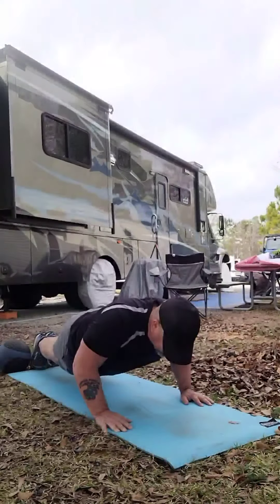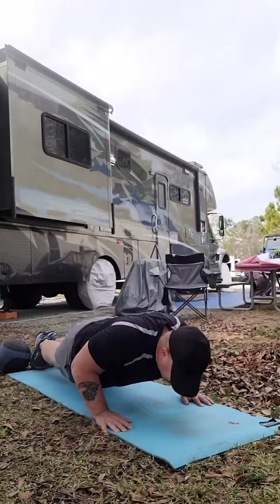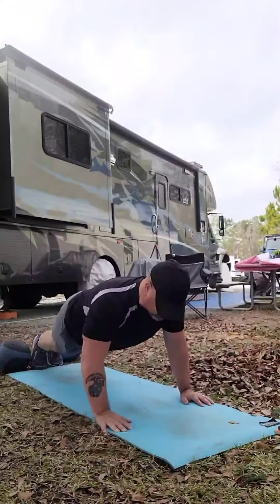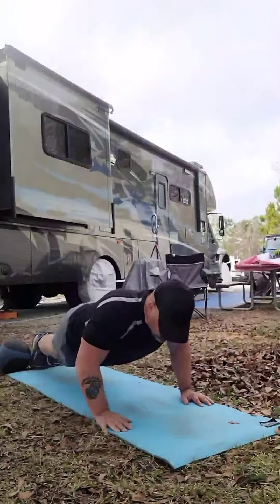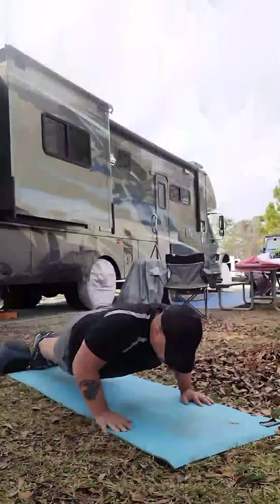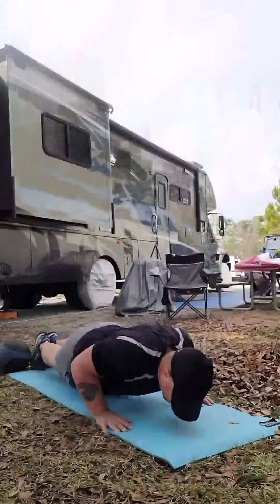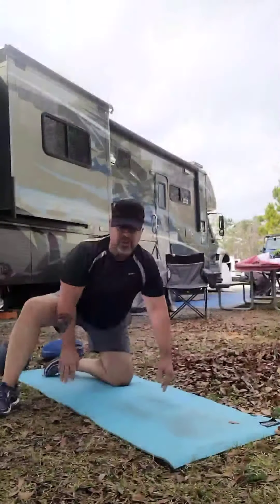You're breathing as you're going down. Touch your nose to the deck or the ground, then back up. Let's do it again — going down nice and slow. Oh yeah, you're breathing. Keep your head up, going down nice and slow, and then back up.